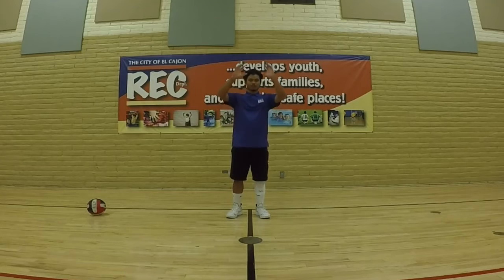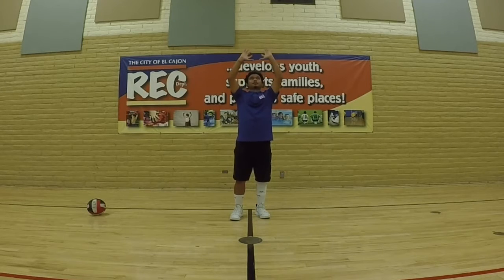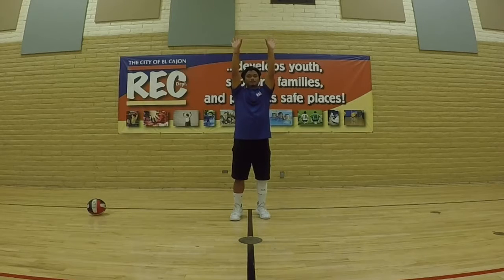When setting, you always want to keep the ball above your forehead. When that ball is coming into your hands, you want to make the shape of the ball. You don't want to have flat hands — you want to make that shape of the ball, nice and easy coming down in, bringing it down to your forehead, and then push out and flick your wrist.